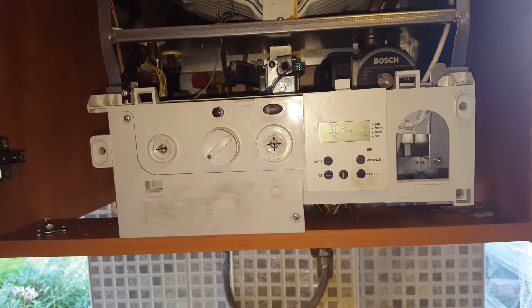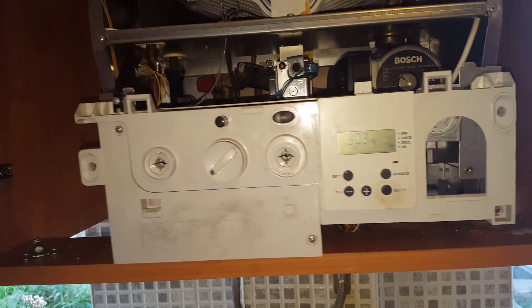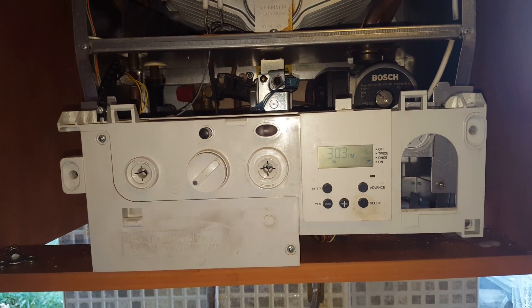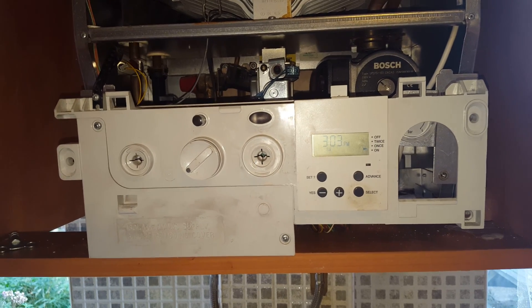Hello again, it's Tony from the Engineer Team Network. Just a public warning: no one should be working on boilers unless they are gas safe, registered and qualified to do so. So that's the end of the public warning.